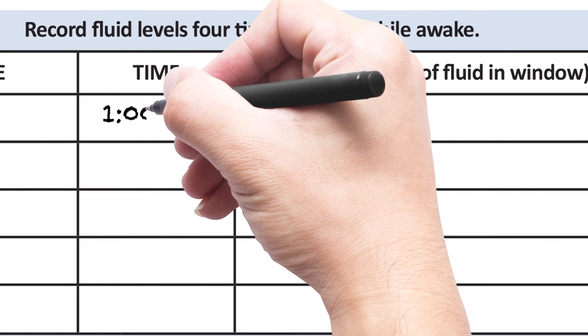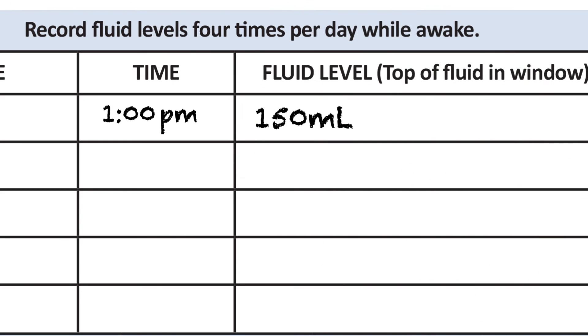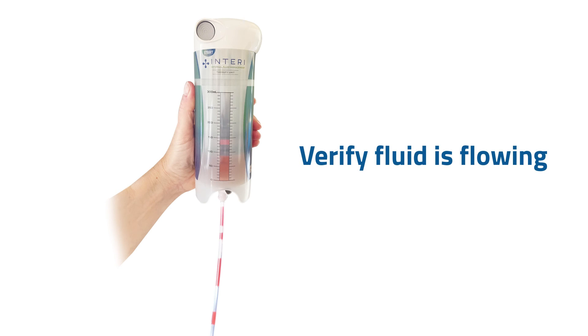Record the fluid level from the full therapy unit in your journal, then write down the date and time you started the new one. You may not see a rapid fluid flow from your body, and fluid flow may stop for periods of time and then start again.